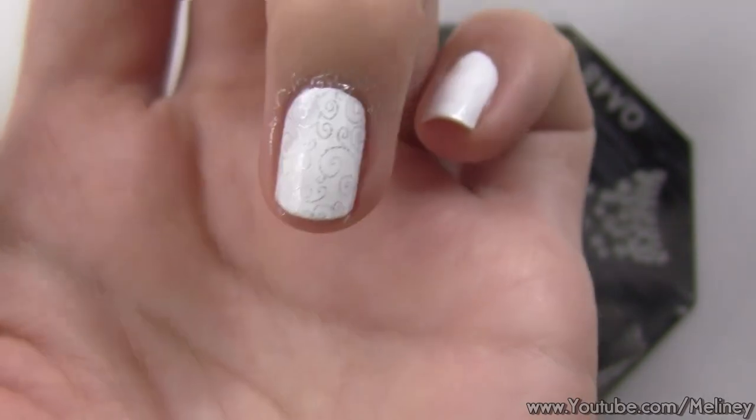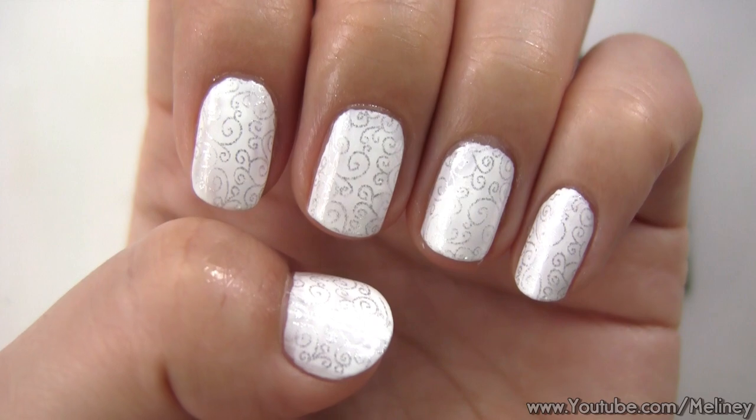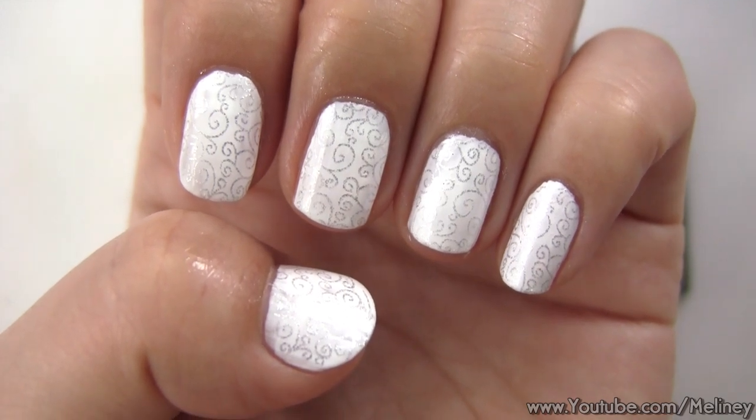Once you've done the rest of the nails, you already have a pretty nice design just as it is. You can totally wear this at a wedding or to a prom.